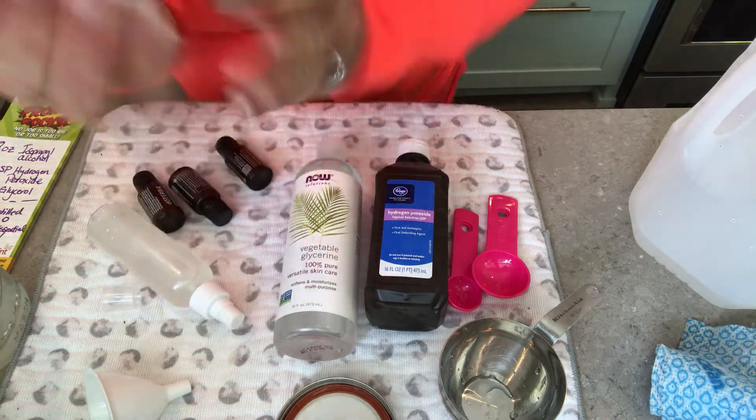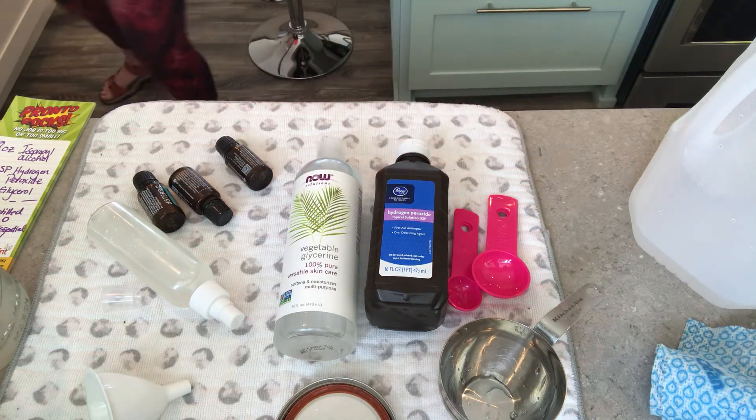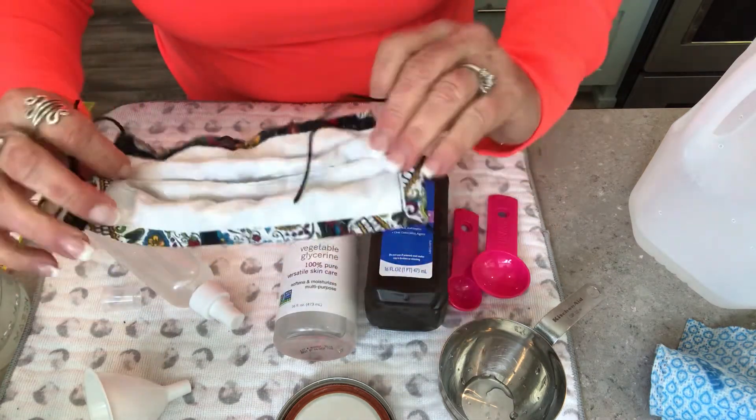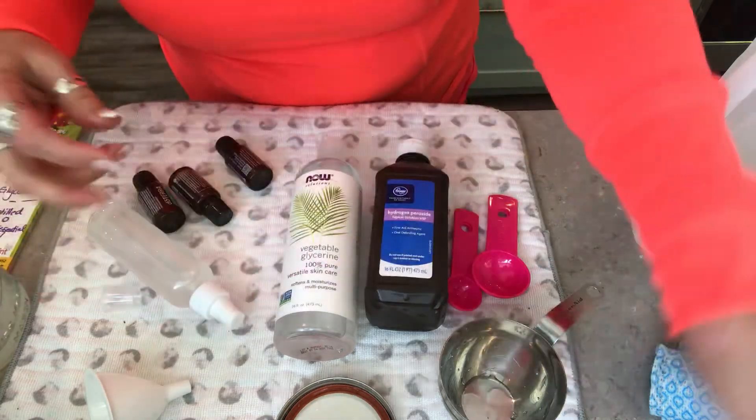What I do is spray my mask when I go to the store, and spray it again when I come out to sanitize the outside. And that's how you make hand sanitizer! It's from the World Health Organization website so it's secure. I hope you find a way to make it yourself, liked the video, and can do some math — enjoy the hand sanitizer!